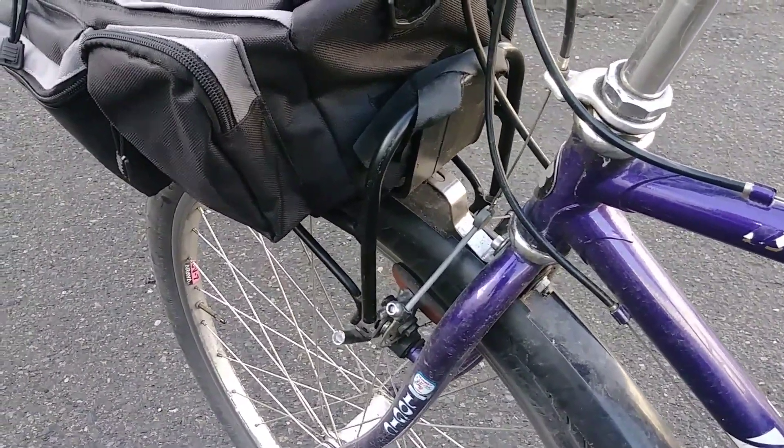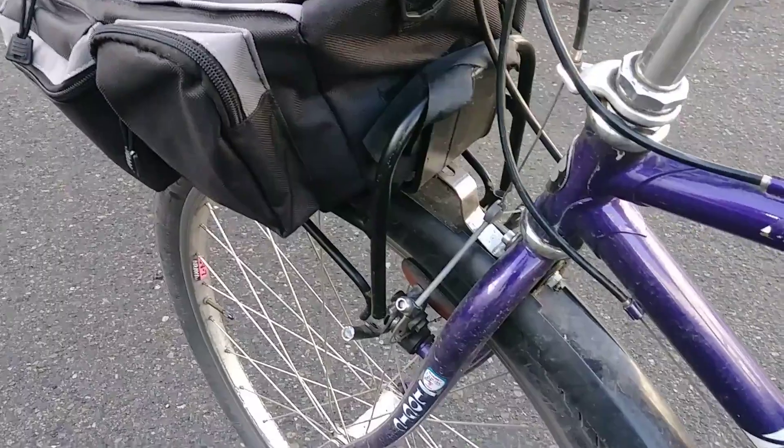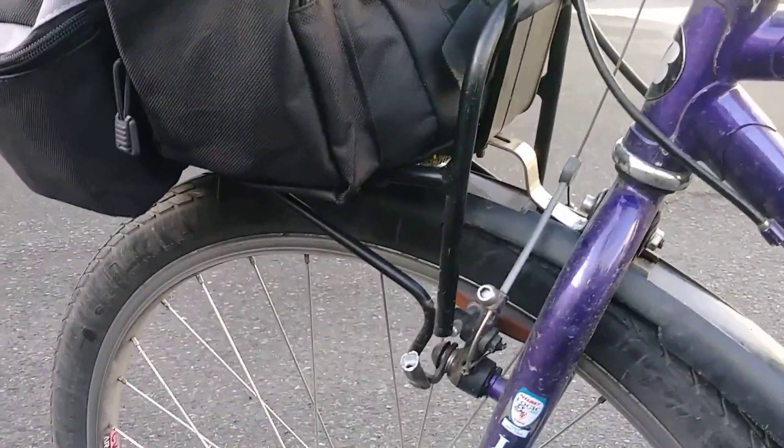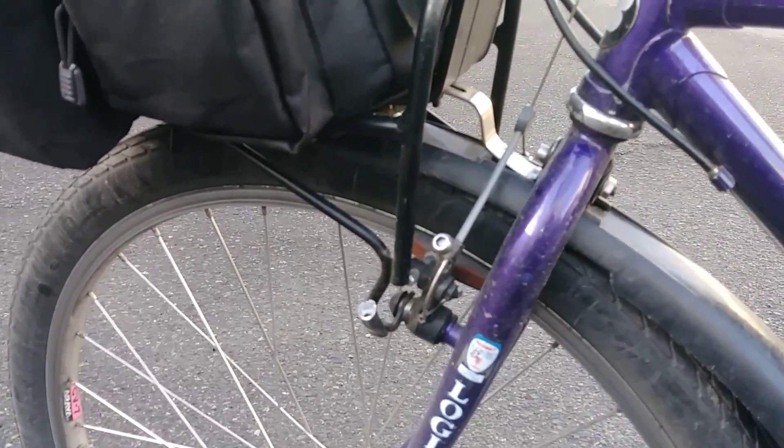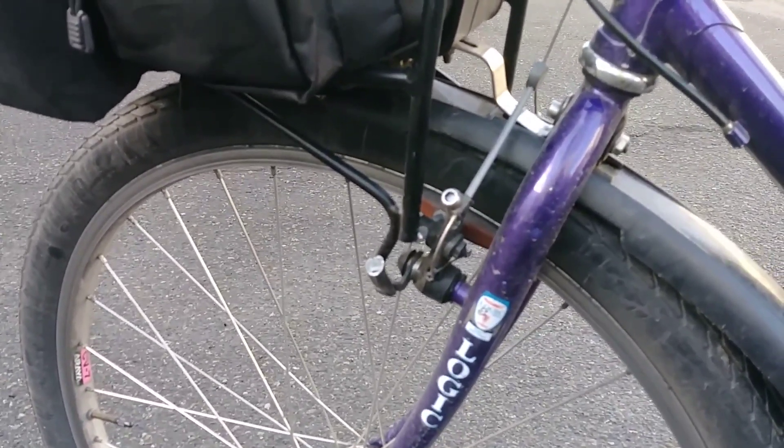I didn't crash or anything like that. I'm guessing it's some kind of aluminum fatigue — after a certain number of bumps, it just breaks.